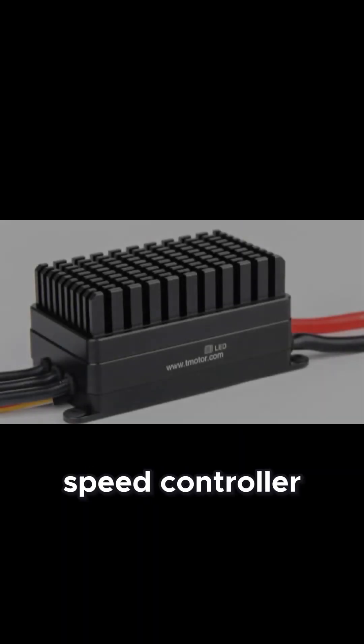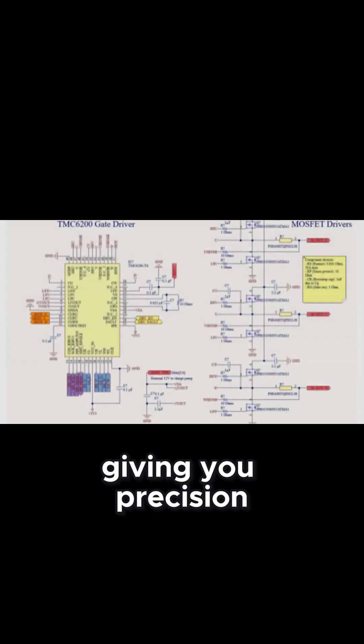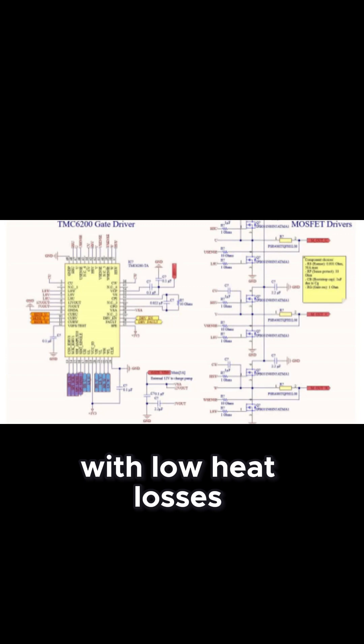Each electric speed controller is built with high-efficiency half-bridge MOSFETs with buck converters, giving you precision throttle control with low heat losses.